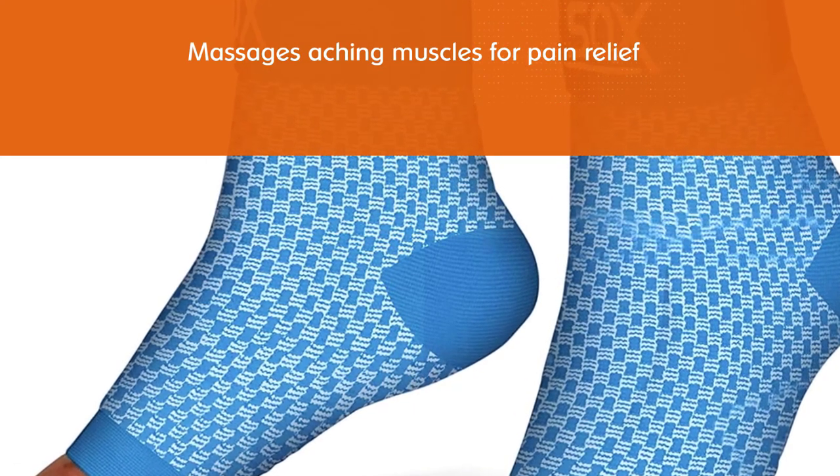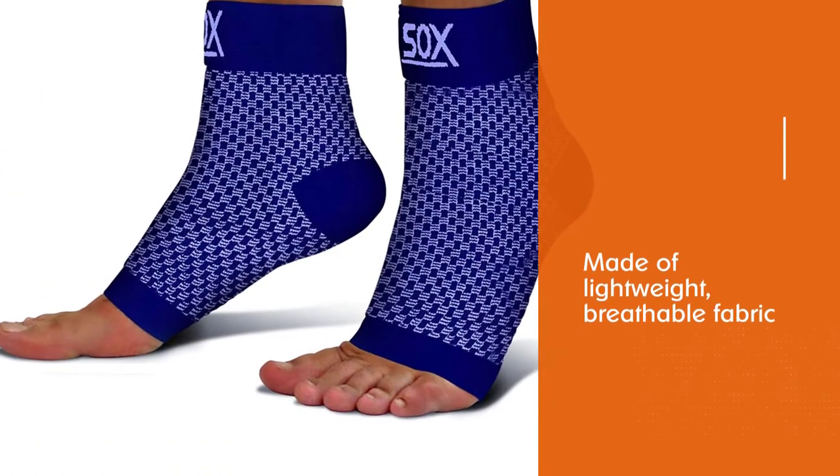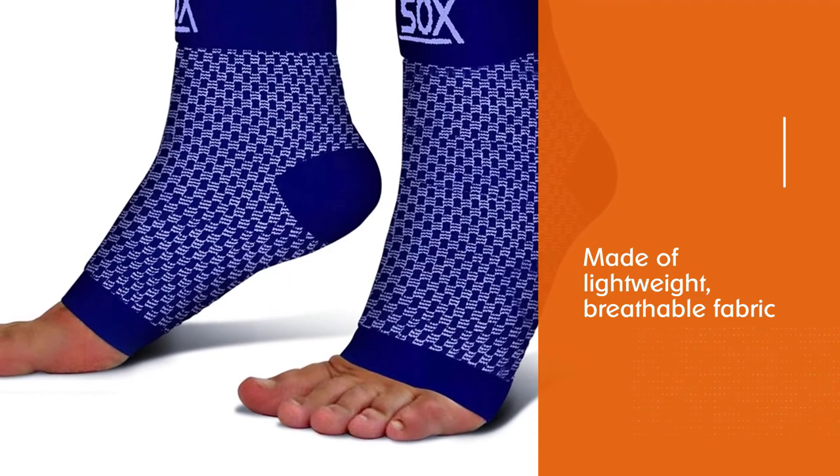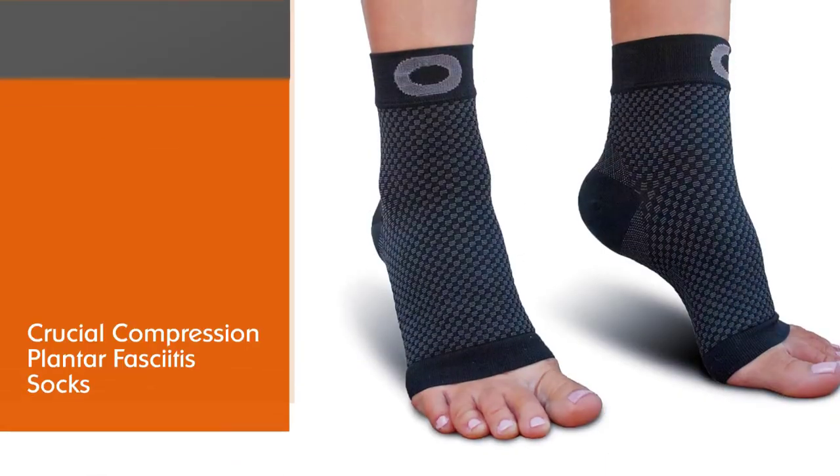The open toe design prevents your toes from getting pinched, and the moisture-wicking fabric helps keep your feet dry. These plantar fasciitis socks provide targeted compression to help reduce nagging swelling and fatigue.